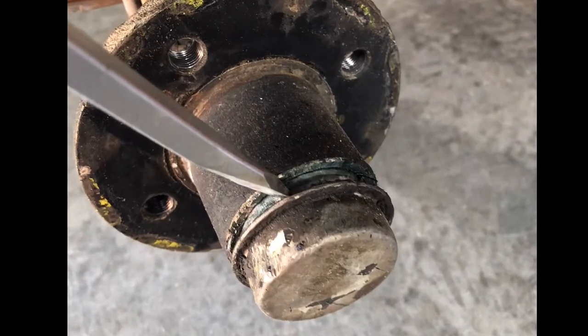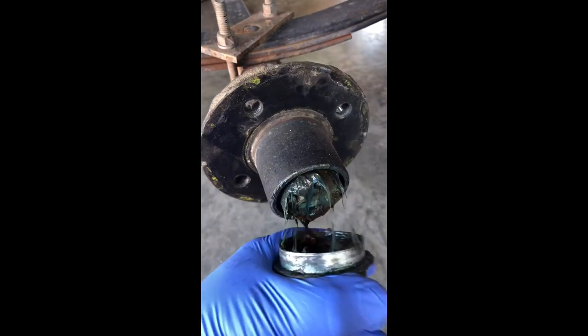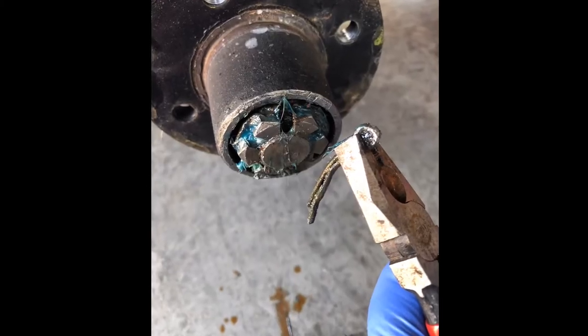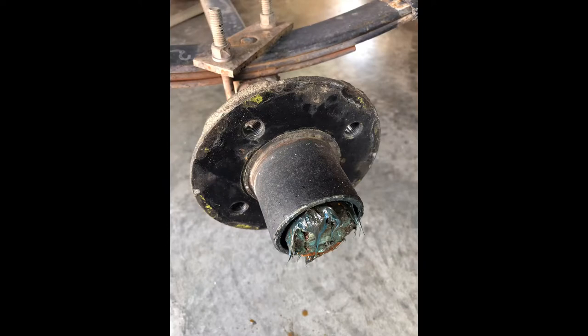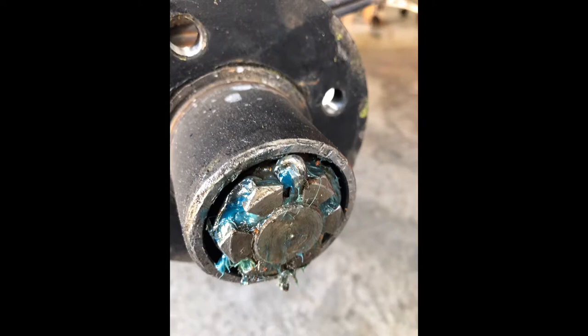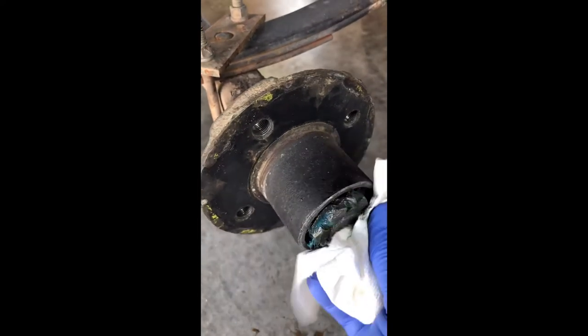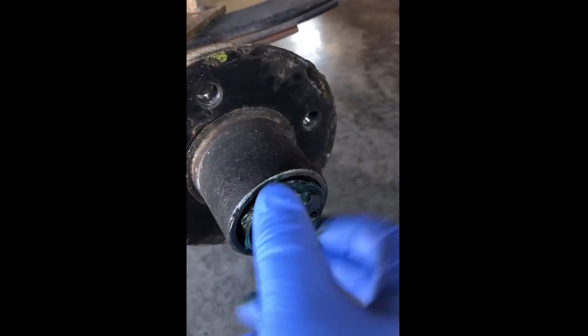The first thing you want to do is get a flat screwdriver and a mallet, then tap these caps off. Once you get the caps off, there are only a couple more steps. You'll want to take the cotter pin out that's holding the castle nut in. After that, you can use a flathead screwdriver to clean off the grease and then pry that castle nut off — stick the screwdriver in there, tap it, and you'll get it to where you can just spin it right off.